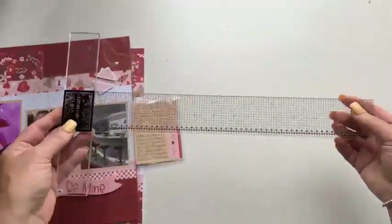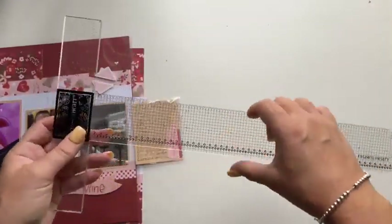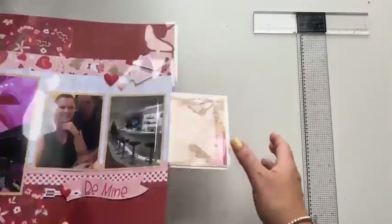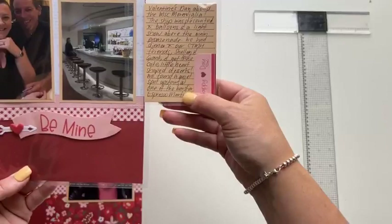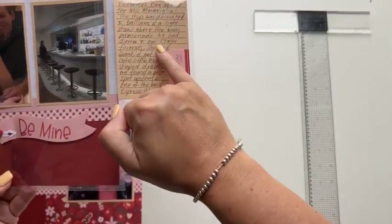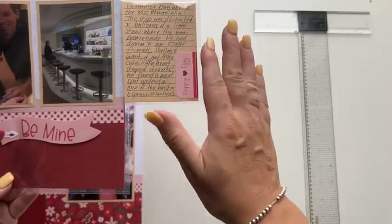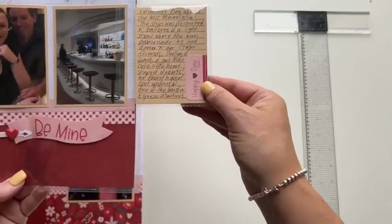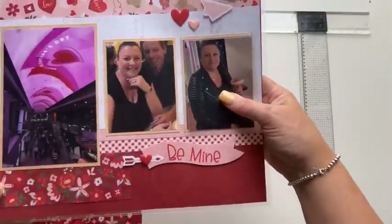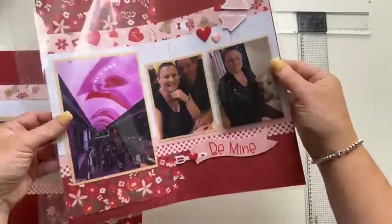I really didn't think I'd need a T-square ruler when it came out, but I pretty much use it on almost every layout I create, especially for journaling. I ruled those lines at a quarter of an inch, did my journaling — actually, before journaling I stuck the sticker on first. I typically embellish my journal box first, then journal around it so I know how much room I've got, and then put the flip flap over the top.